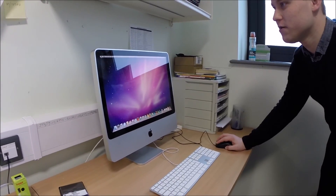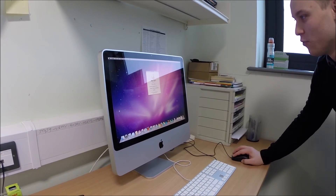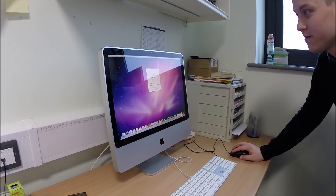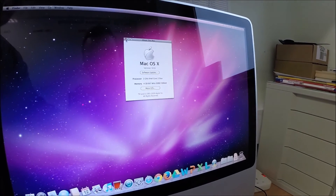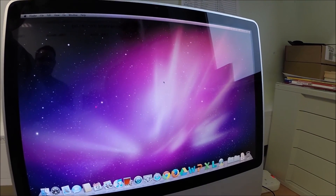So we go to About This Mac now, more info, and straight away you can see it's got 4GB of RAM. Upgrade complete, thanks for watching guys, we'll catch you next time, see ya.